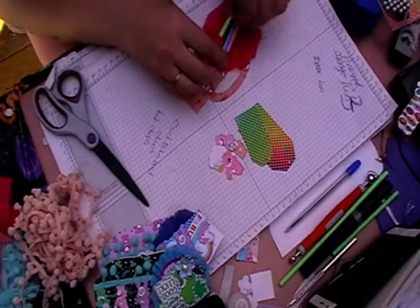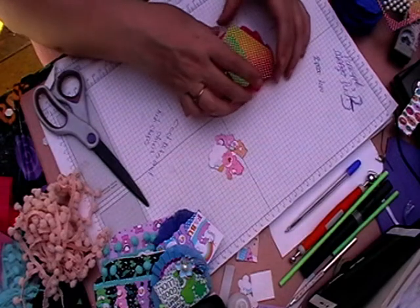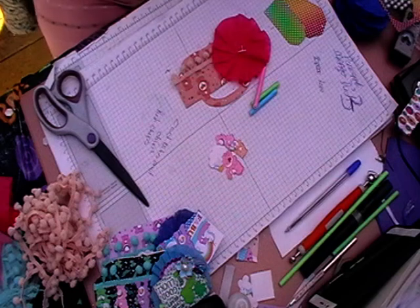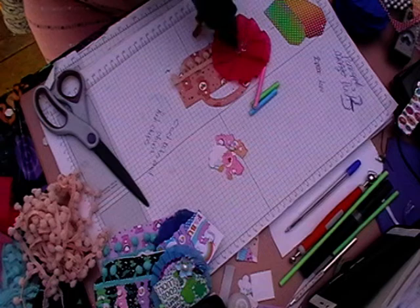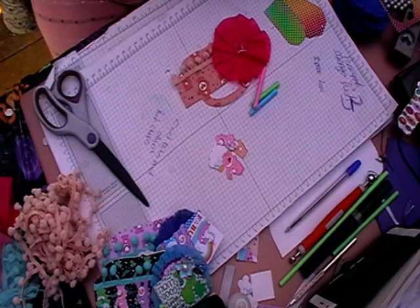I'm just going to lift it up a little bit. You can use a rosette underneath it if you want to - anything to just give it a bit of height really.